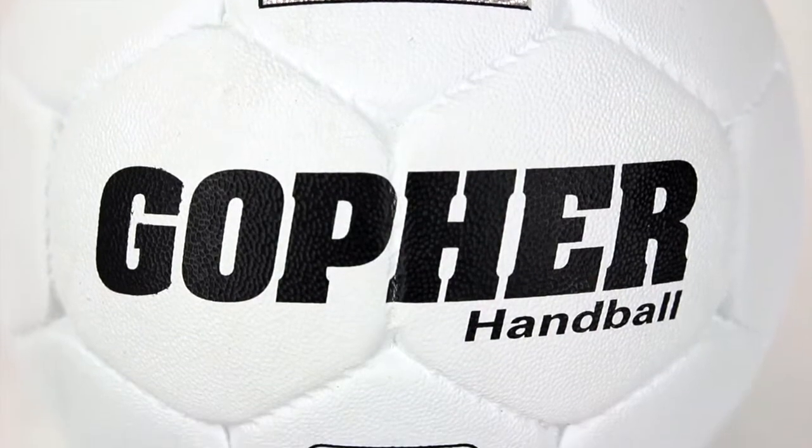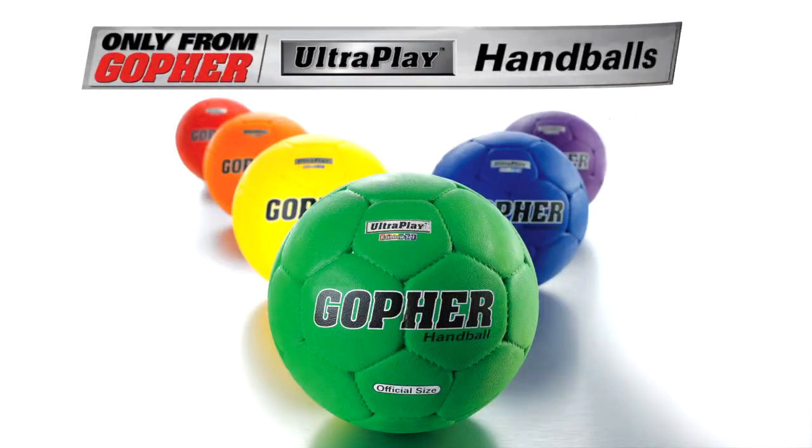Get the best performing, highest quality handball you can buy. Gopher's Ultra Play Handball, only from Gopher.